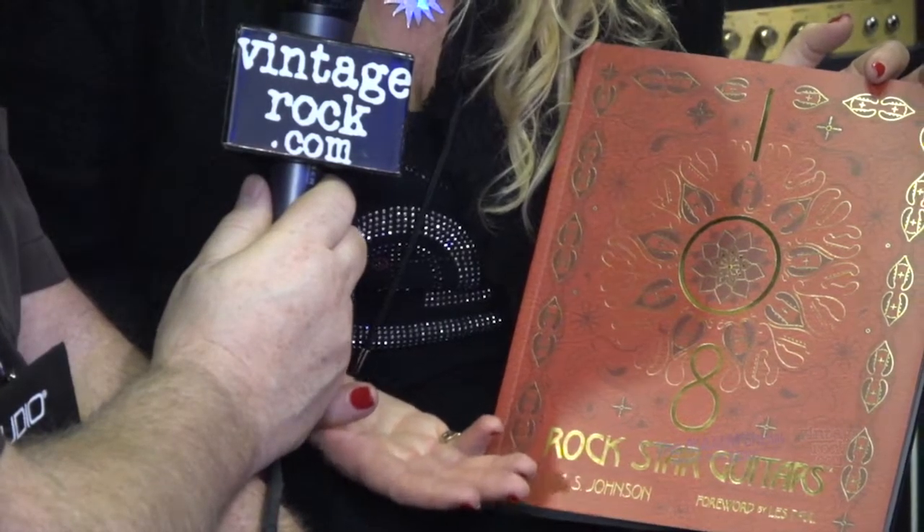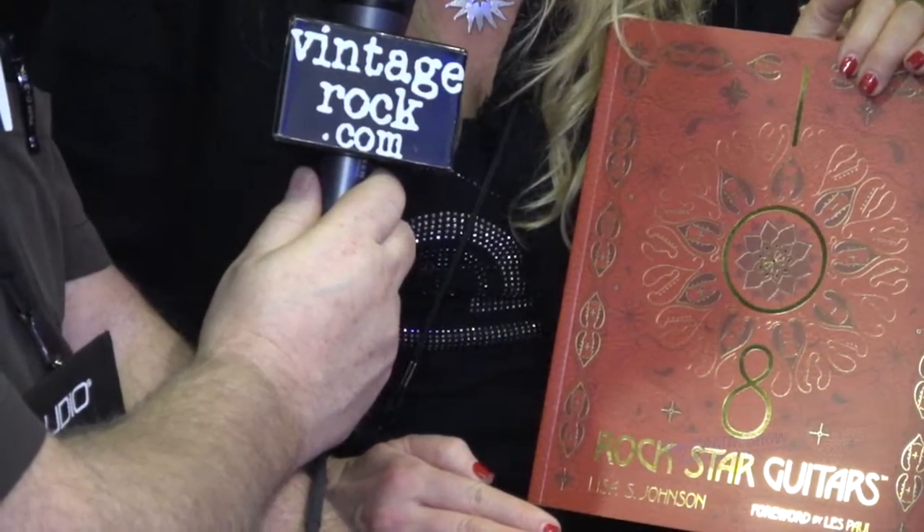The day I shot Jimi Hendrix's guitar at the Experience Music Project, I also photographed Kurt Cobain's guitar. Both were Strats, both were from Seattle, I shot them on the same day, both were left-handed, and both of them died at age 27. There was real synergy that day. I then went to Jimmy's grave, and there was one other couple there.